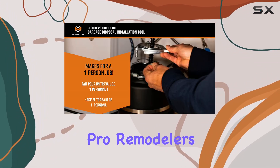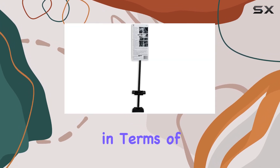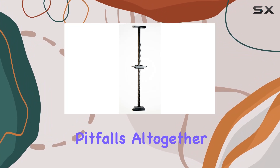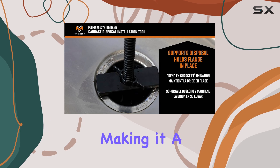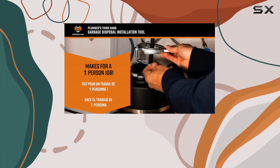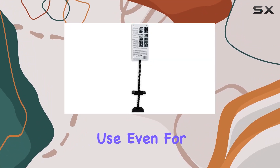Installation mistakes can be costly both in terms of time and money, but with the Plumber's Third-Hand you can avoid those pitfalls altogether. The tool's sturdy construction ensures durability, making it a reliable companion for numerous installations to come. Its effectiveness lies in its simplicity — it's intuitive to use even for those who may not have extensive plumbing experience.